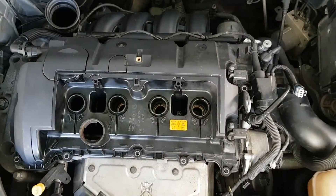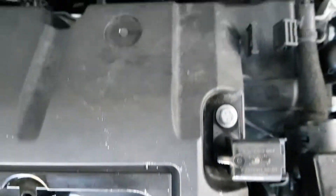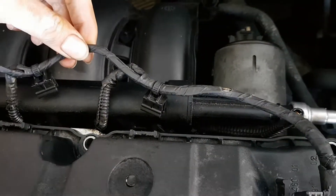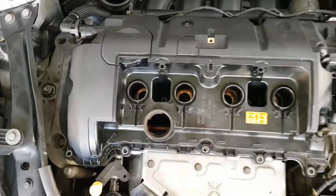We've got the rocker cover back on. Just make sure that you line it up to the bolt holes, and you also have to move the cables out of the way a little bit when putting it back in. Otherwise it's all ready to go and we're going to tighten up the bolts.